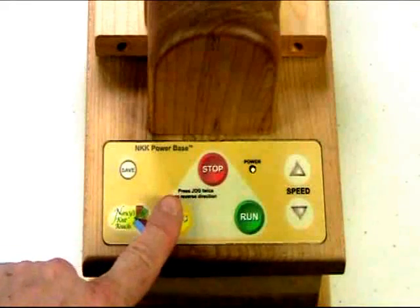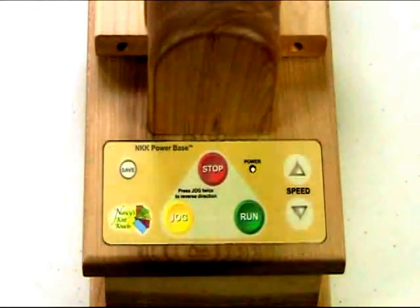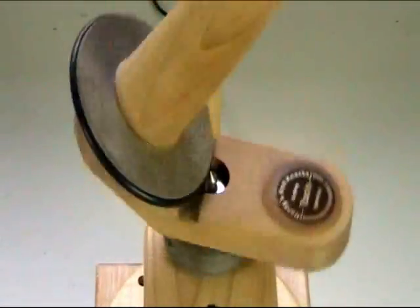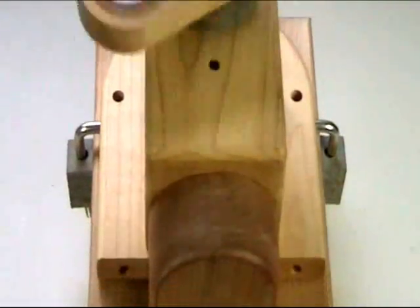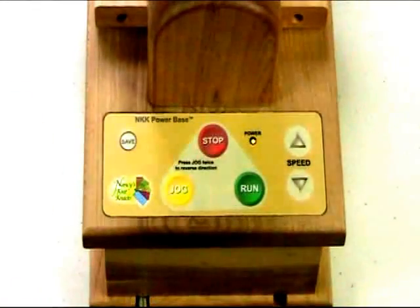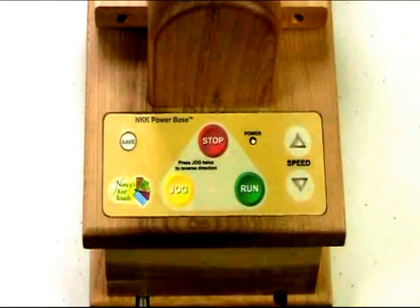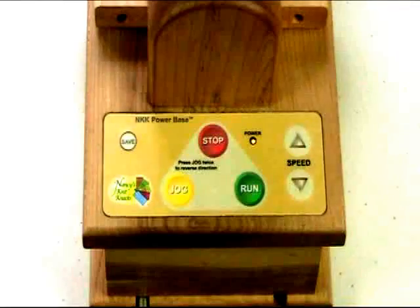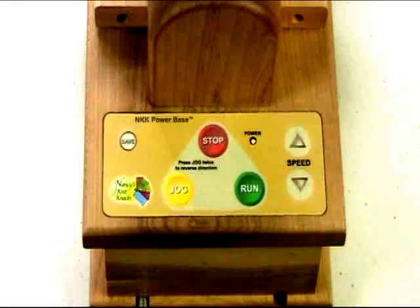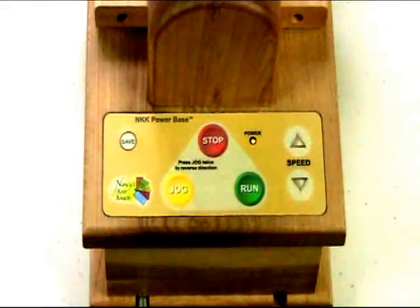You can save whatever speed you have selected by simply tapping the save button. So if you're running in jog and you're happy with the speed at which the ball is winding, you then tap the save button. You'll notice when you do tap the save button, the power light flashes twice, and that indicates that that setting has now been saved. That setting will be saved until such time that you turn off the power to the unit on the back panel or if you pull out the power cord. In other words, even if I hit stop and then hit jog again, it would retain that speed.